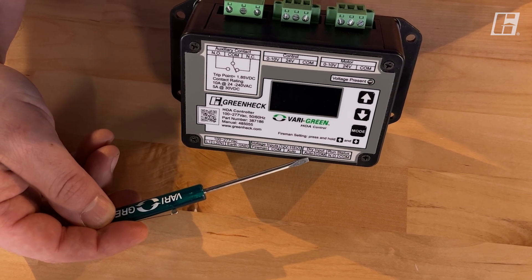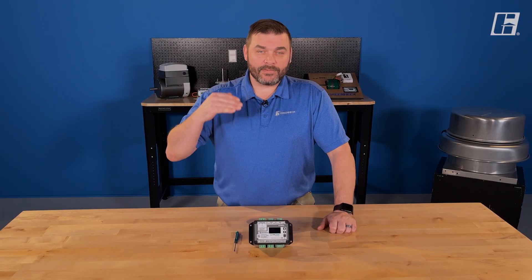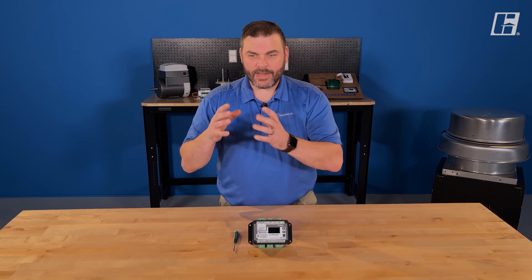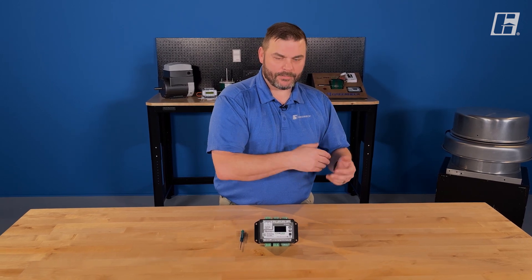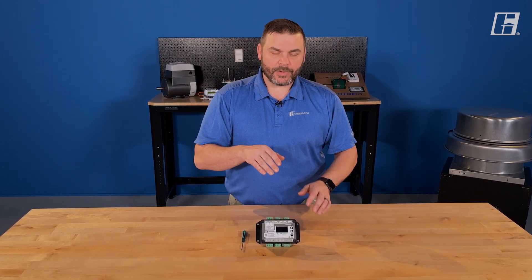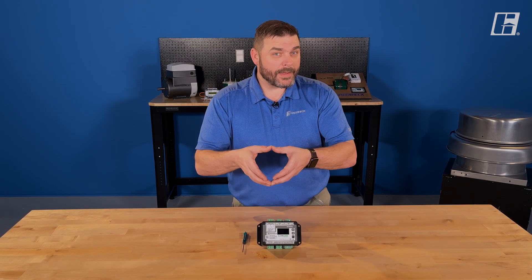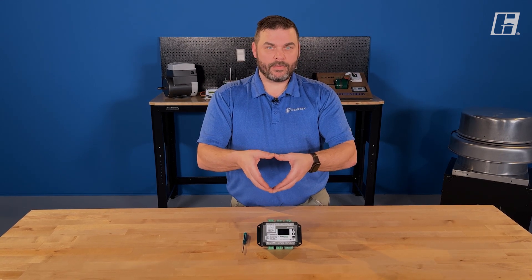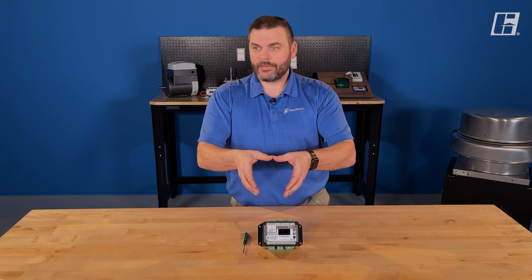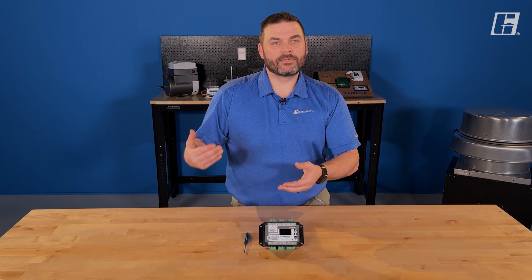We have our dry auto input terminals — there's an auto and a common. There are two common ways of communicating in our industry: using a dry contact or a wet/voltage contact. On the dry side, I'm looking for a complete circuit or continuity. When I have a complete circuit, you're telling me to run. When I break that circuit — open a switch, open a relay, anything that breaks that circuit — you're telling me to stop.